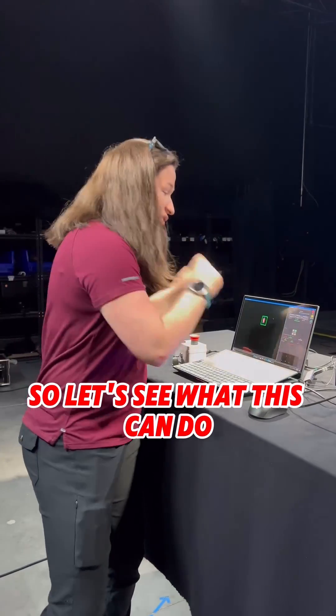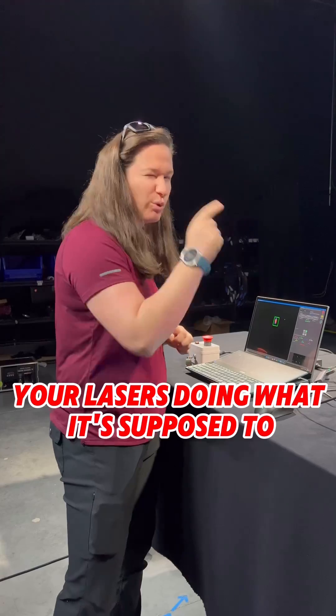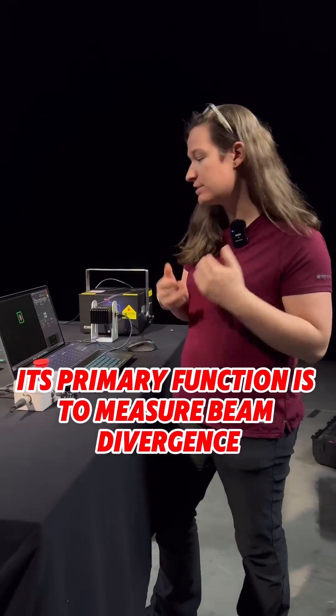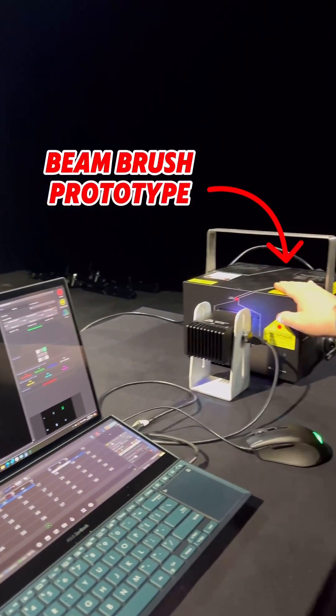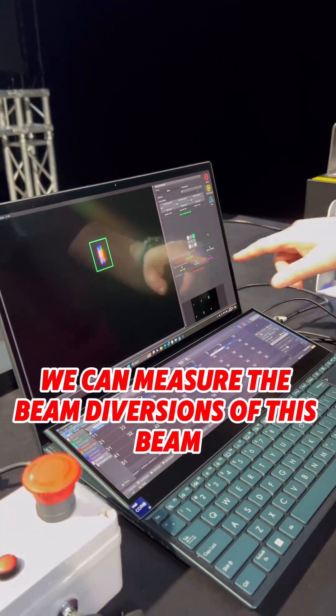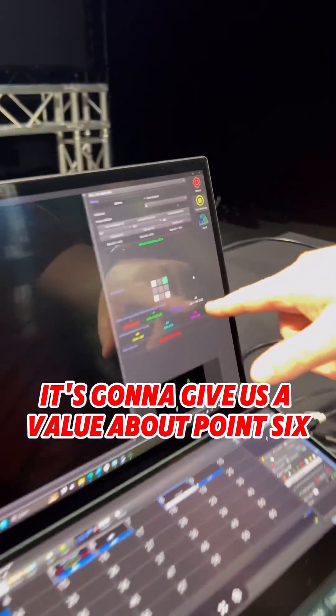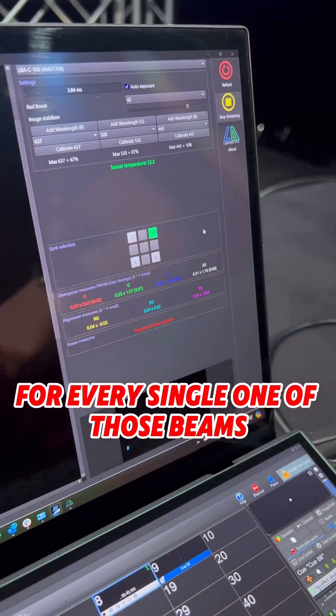Let's see what this can do, because it gives you some really interesting information to validate that your laser is doing what it's supposed to. Its primary function is to measure beam divergence, and as you can see, we have an image of the beam coming from this prototype Beam Brush 3 Watt. We can measure the beam divergence of this beam, and it's going to give us a value of about 0.6 average MRAD across all angles, but it also gives us them for every single one of those beams.